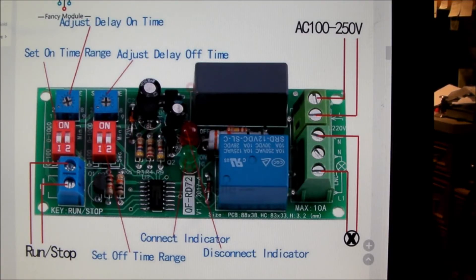These timing modules have a lot of capability. Number one, they're very small, and this one will accept any AC voltage from 100 to 250 volts. The on-time delay and off-time delay have a timing range that can be zero to 100 seconds, zero to 1,000 seconds, zero to 100 minutes, or zero to 1,000 minutes. Depending on where you have these dip switches — switch number one in the down position is zero to 100, in the up position it's zero to 1,000. Switch number two in the down position means seconds, and in the up position your scale is minutes.